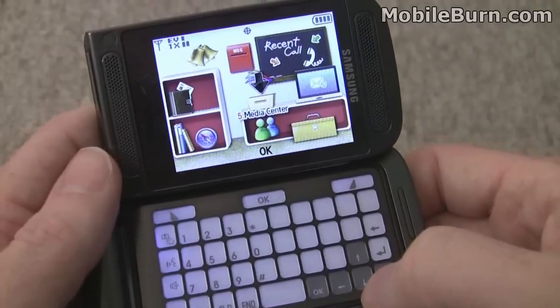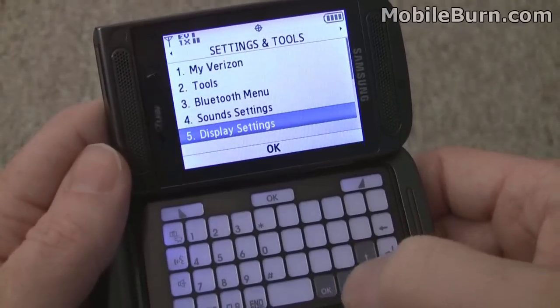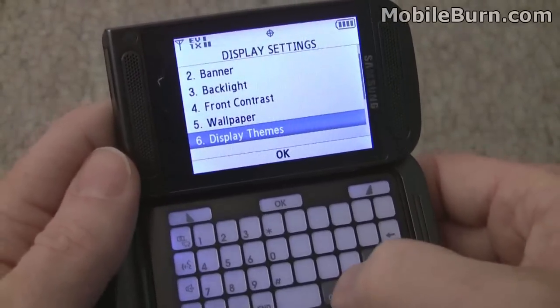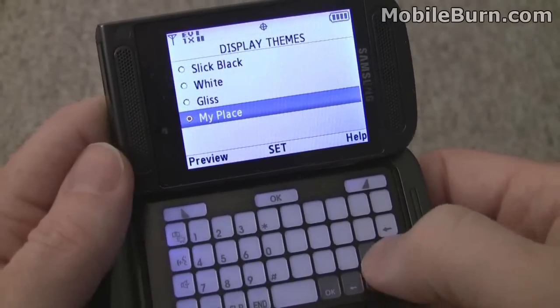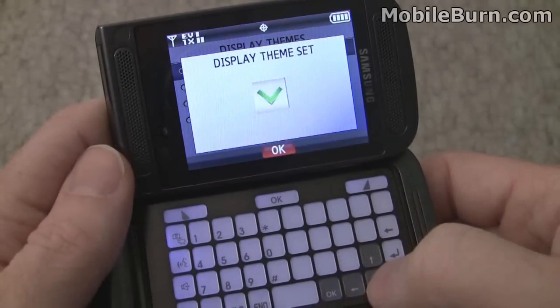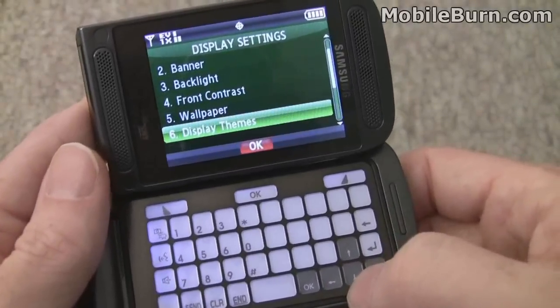Luckily, there are normal themes that you can set up. Go into the settings here, and you can see we have a couple of themes to choose from. And this gives us something that's far more normal-looking.